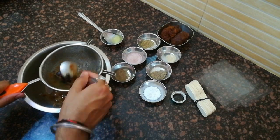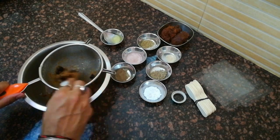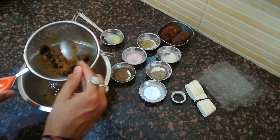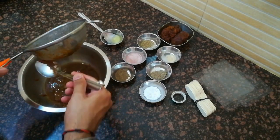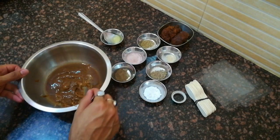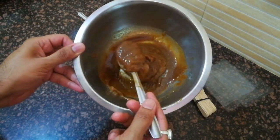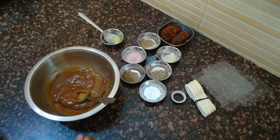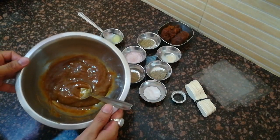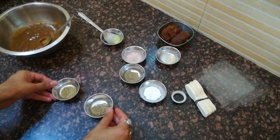IMLI को इस तरीके से रगड़ते हुए मुझे 10 मिनट हो चुके हैं। आप देख सकते हैं कि इसके रेशे और सारे बीज अलग हो चुके हैं। IMLI का pulp अलग हो चुका है और एक गाढ़ा pulp हमें मिल गया है। तो हमारा IMLI का pulp तैयार है और अब हम सारे मसालों को dry roast कर लेंगे।